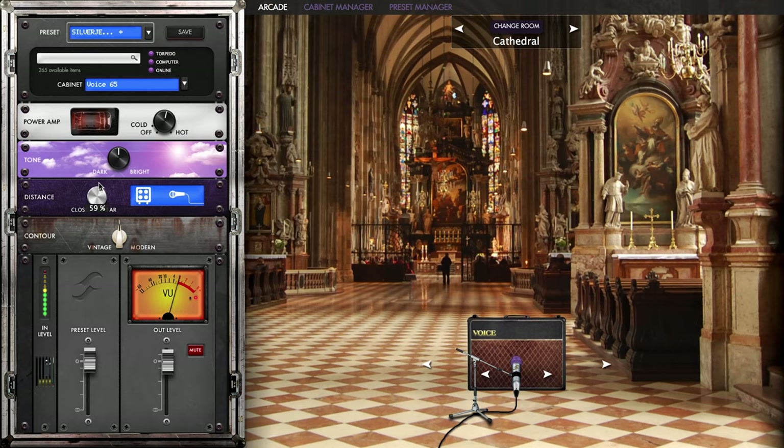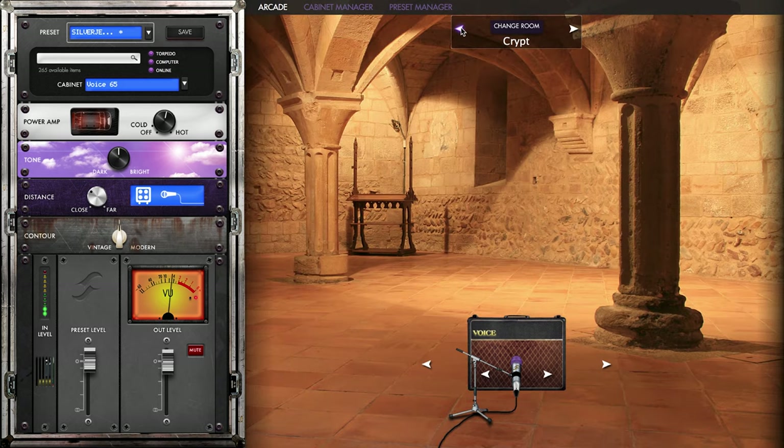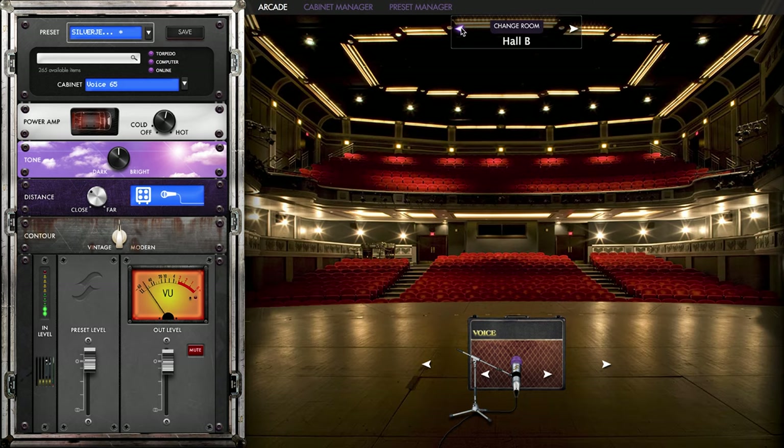We could go crazy and go all the way. We've left it in Hall B — I think that sounds the best. It's quite a neutral sound, but still more spacious in the reverb than is available in the studios.